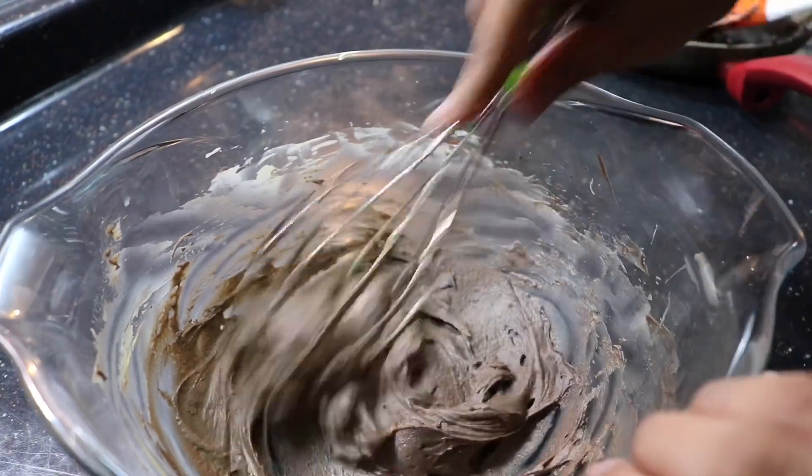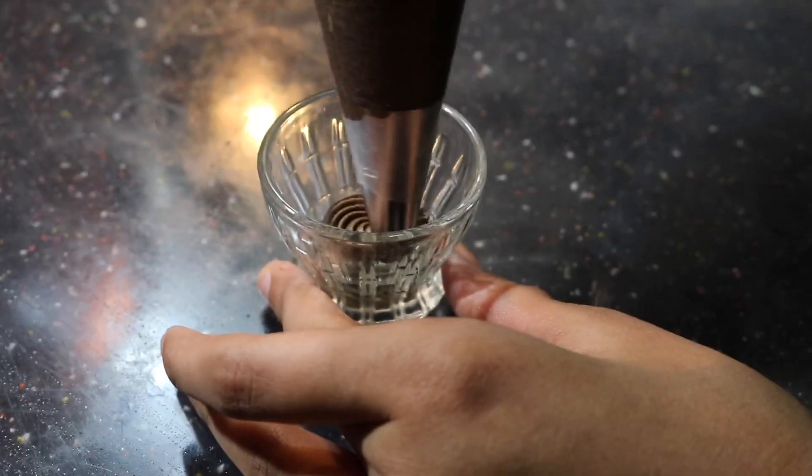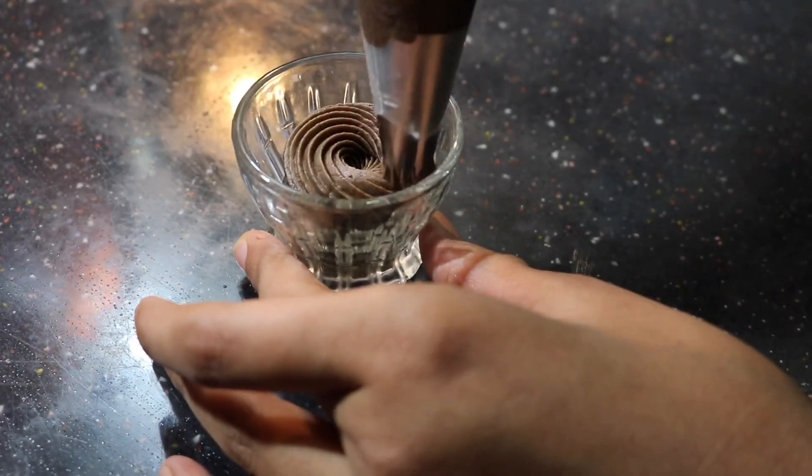The frosting is ready. I've transferred it to a piping bag to show you how it looks when you pipe it — you can see all the lines and everything are really clear.